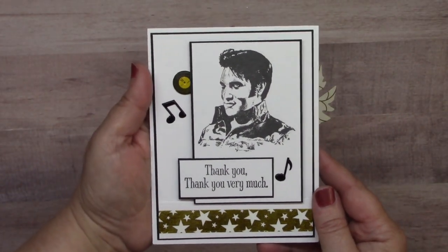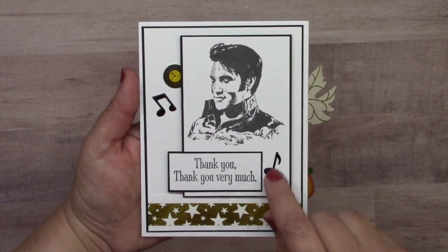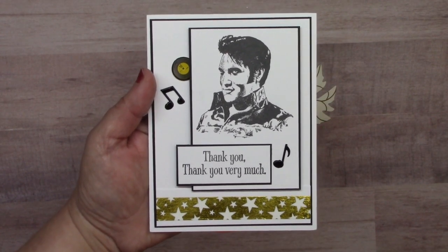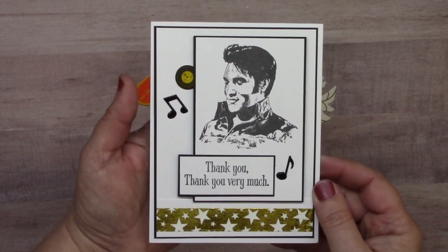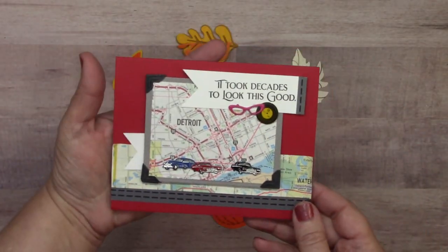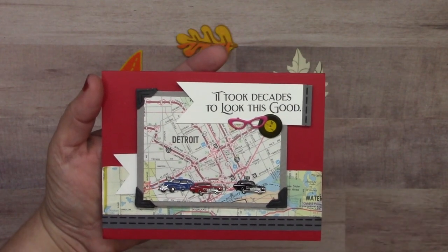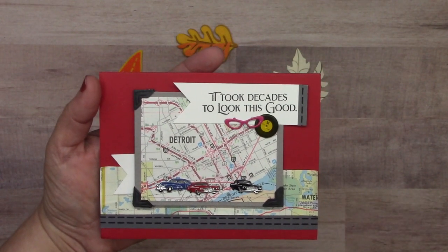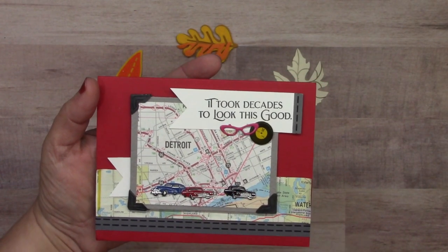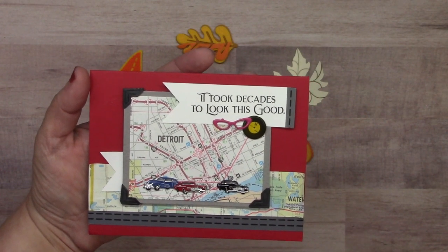Here's a cute card from Jeanette Cloyd using the record set and music notes set, plus star foil washi at the bottom. 'Thank you, thank you very much' — we all know who says that. Then we have one from Don Mercedes, very different and cool, using vintage maps to decorate the card with vintage cars from the vintage car set, the women's eyeglass brads set, and the record brads set.